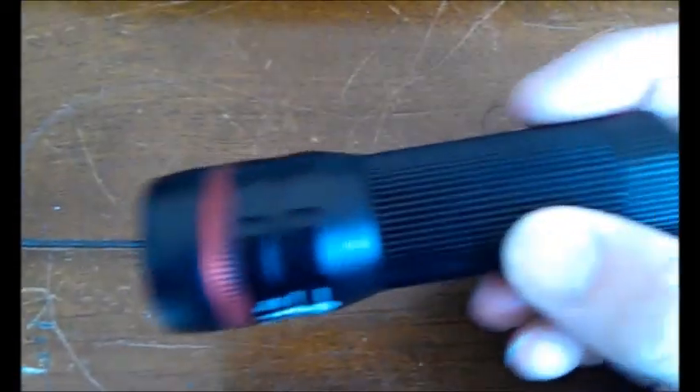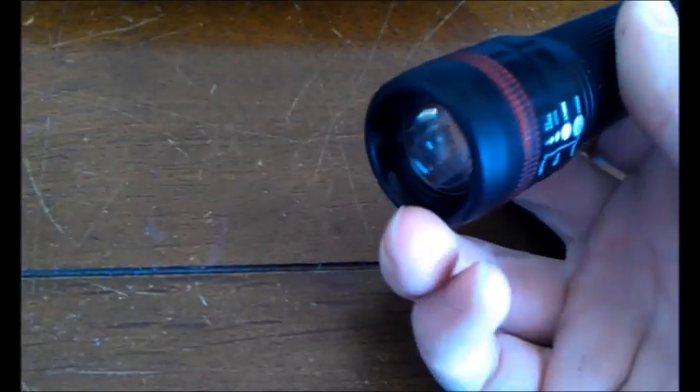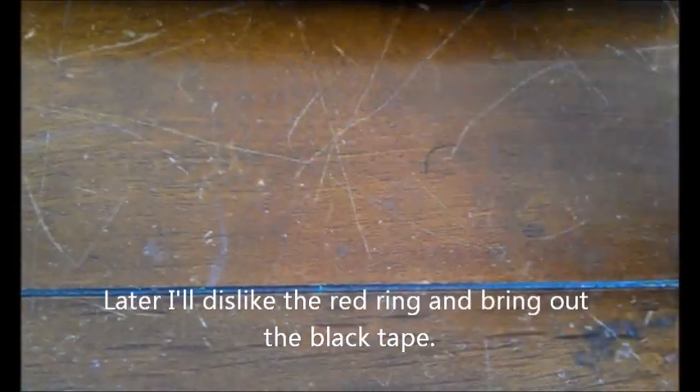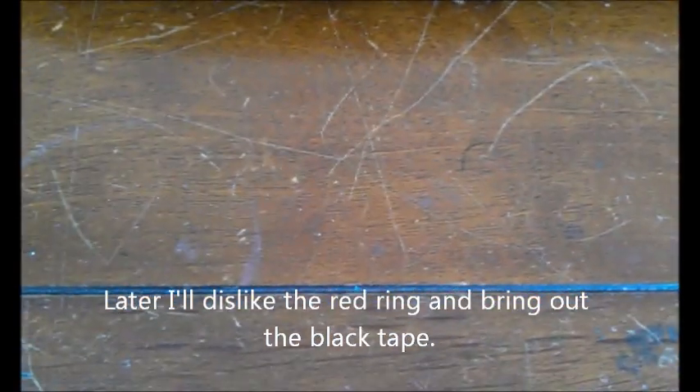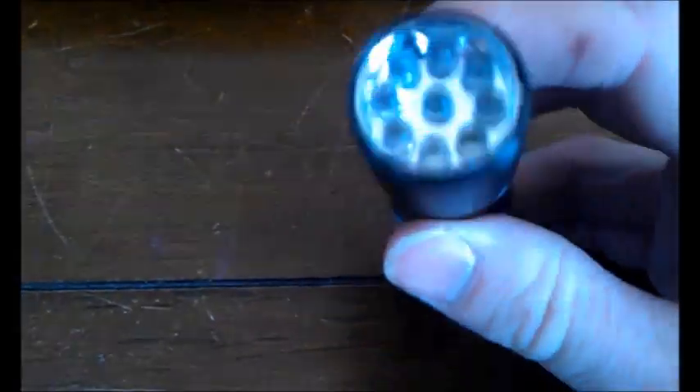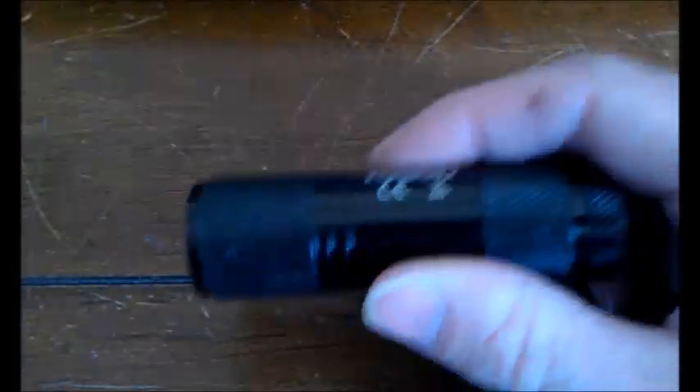Two bike lights. I recently bought this, which is a 5 watt Cree LED. I think it's designed for bikes but it's got adjustable beam focus and a red ring that lights up. I'm going to be comparing it with a very cheap Rolson 7 watt LED that I use for climbing around in the loft and stuff.